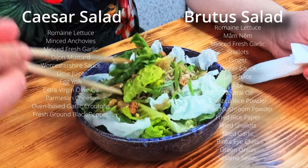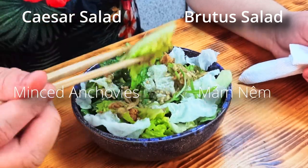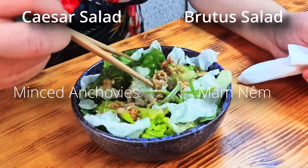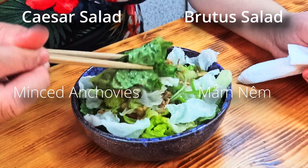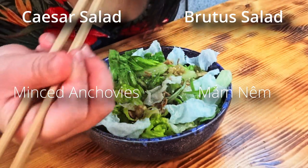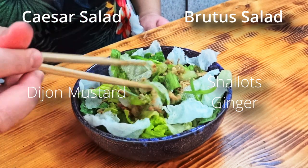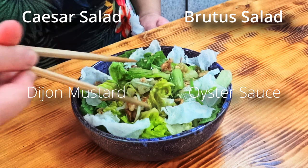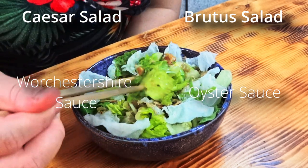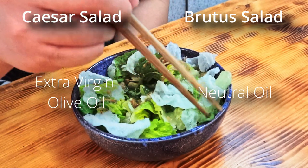Almost every ingredient echoes the function of the other in the original salad. The mam nam replaced the minced anchovies because fish sauce is made with anchovies, but the mam nam has been fermented — they serve the same purpose in adding umami and saltiness. The shallots and the ginger replace the spicy, aromatic bite of the Dijon. And the oyster sauce both helps emulsify the sauce like the Dijon, and adds umami like the Worcestershire. I replaced the olive oil with a more neutral oil because it's a lot more common for Vietnamese people to use.